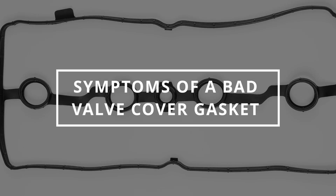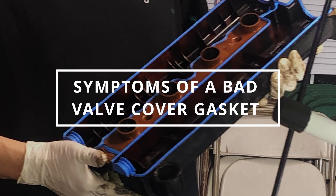I hope you guys are all having a productive day. Easy Autofix here, and today we're going to learn the symptoms of a bad valve cover gasket.